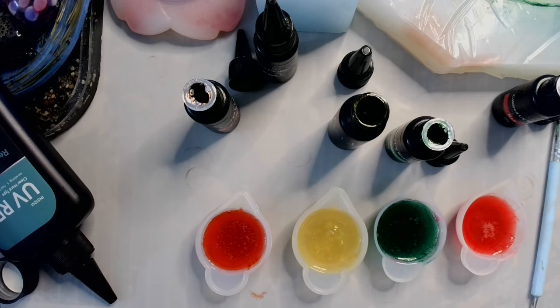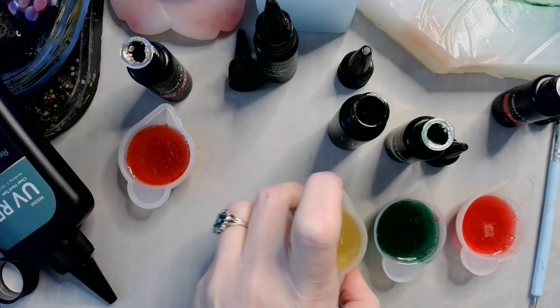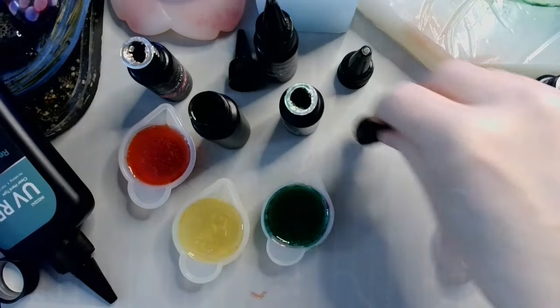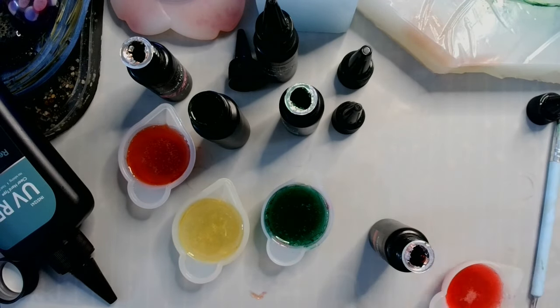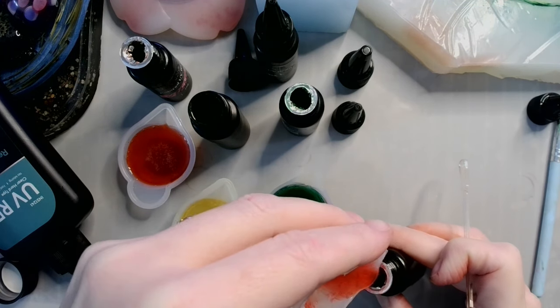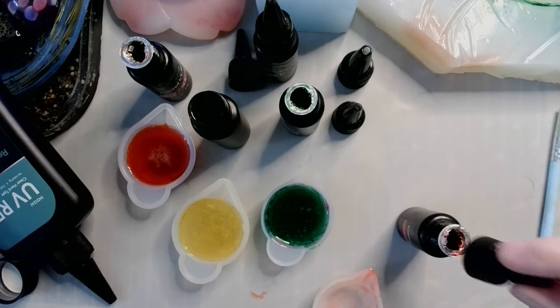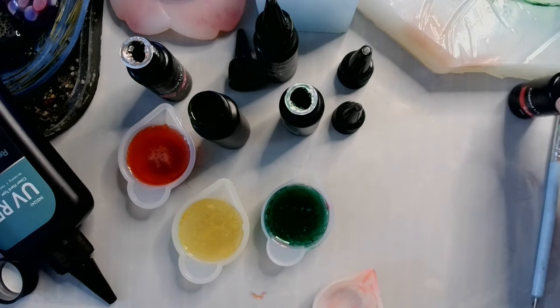I'm not gonna worry about blowing off any bubbles on these because I'm just gonna be pouring them back into those little containers — so what's the point? Let me move these little dooders over and get them out of the way so you can see what I'm doing. We're gonna start with our red. Before I risk knocking over a brand new full bottle, put the cap on. Next!